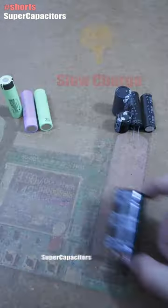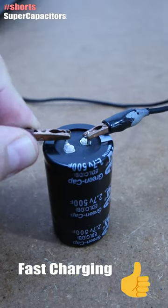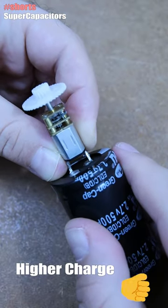So in the middle we have the supercapacitors. They still have the fast charging but they can also store a lot of charge. For example, this one is 500F.